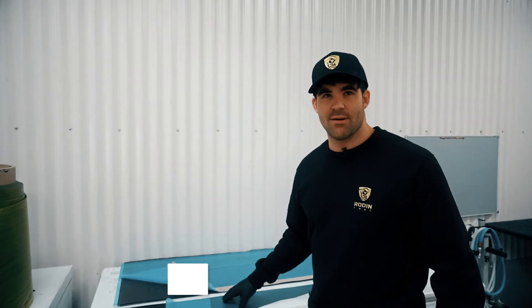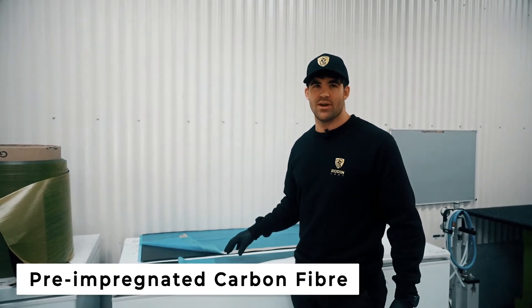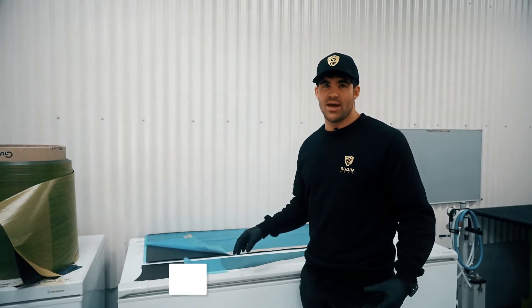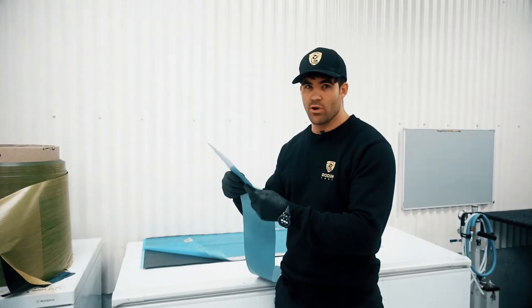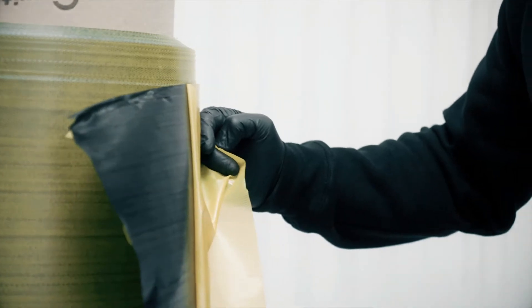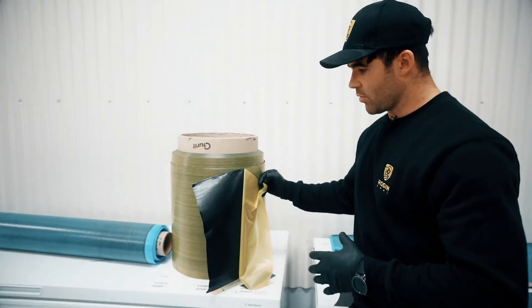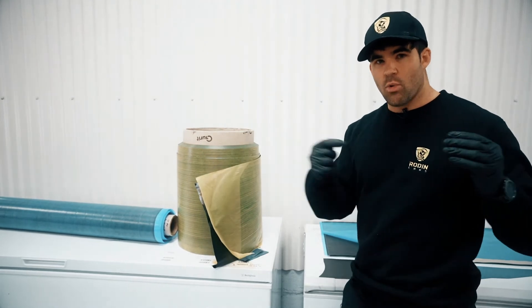Here we have our prepreg carbon fibres, which we store in the freezer as they are pre-impregnated with inactivated resin, and that will cure at a high temperature. They are soft and workable just like dry fibres, but once put in the autoclave and heated they go extremely hard. This here is a unidirectional carbon, all going in one direction, so it lays up in a part where we need a lot of strength in one direction.